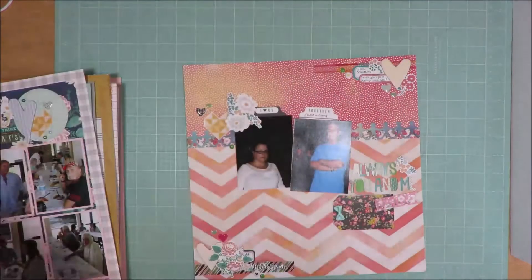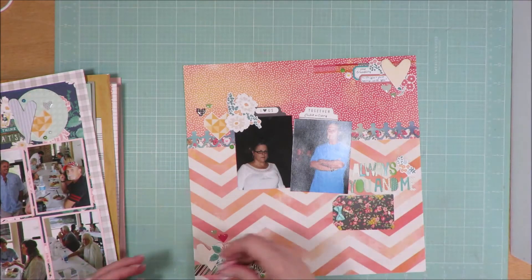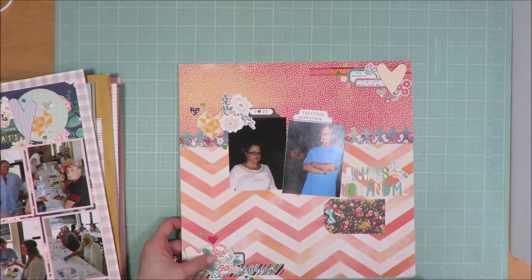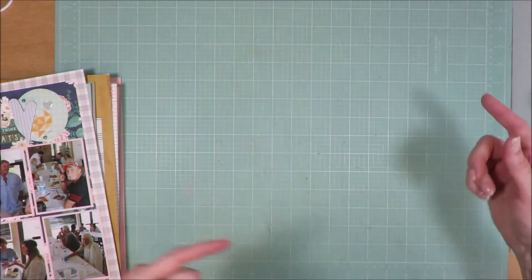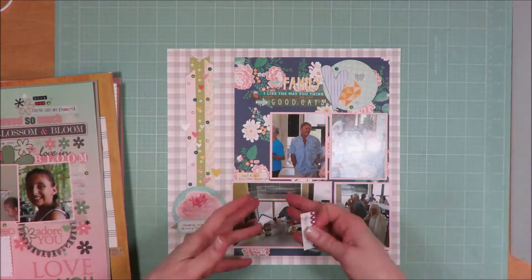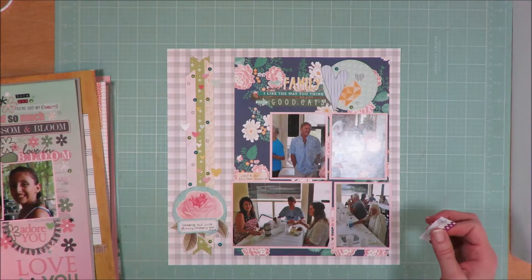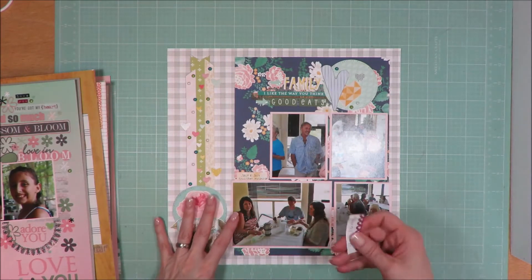I did pull in some border punches as I was creating these layouts. This is layout number seven. And then, going on to my Christy's Beautiful Life 30 Days of Sketches layouts, you will see a conglomeration — a mix of the April 2020 and the February 2021 kits as I go through here.